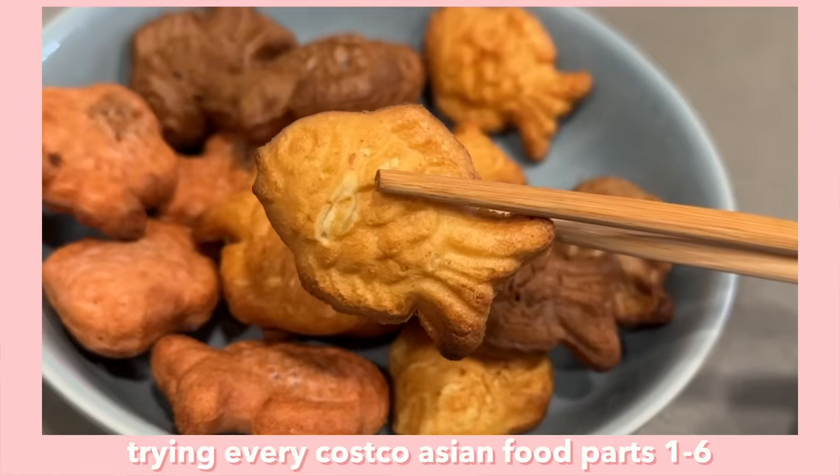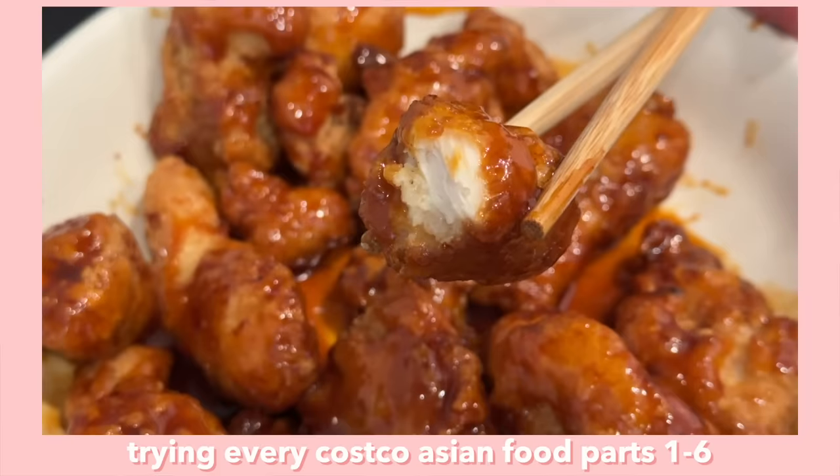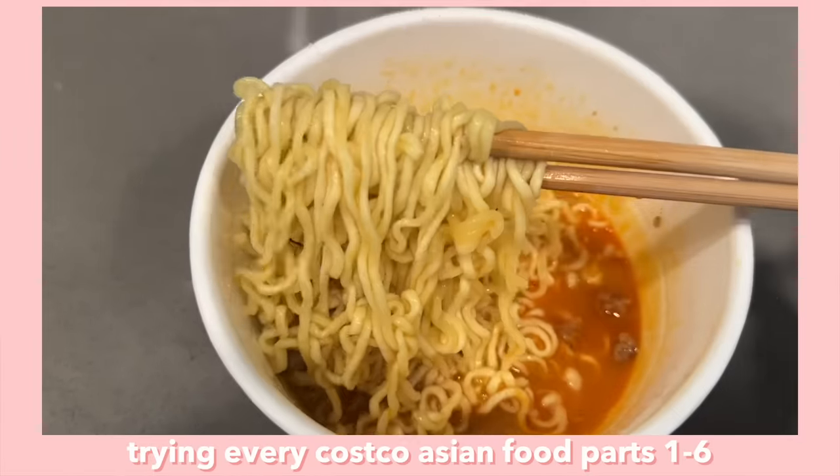Hi everyone, today we have yet another Costco video - I'm always so excited for these and you guys seem to like them too. We have lots of new Costco items to try today. In the past we've tried so many of their different Asian foods like pho, ramen, curry, takoyaki, egg tarts, Korean fried chicken - literally an endless amount of things. Definitely go check out those other Costco videos, and hit the thumbs up if you like these. Let's head over to Costco!